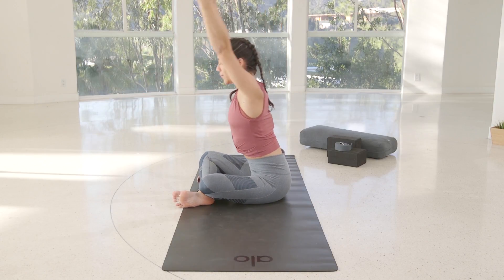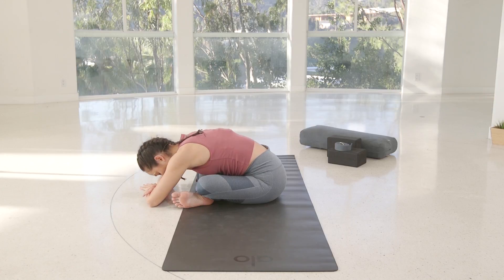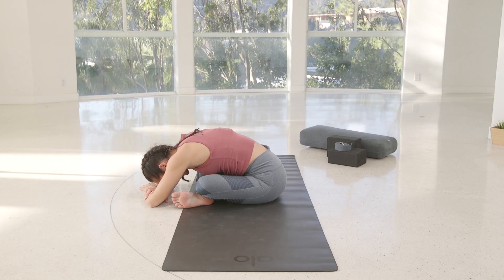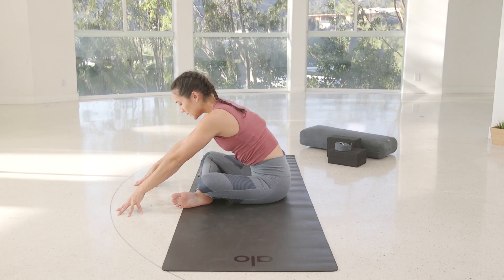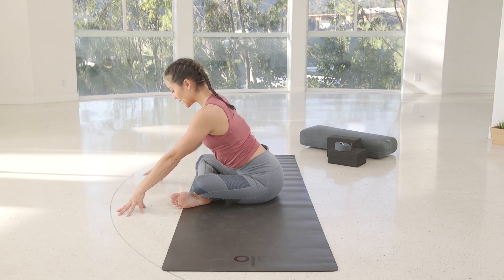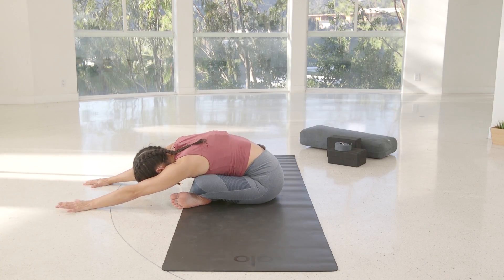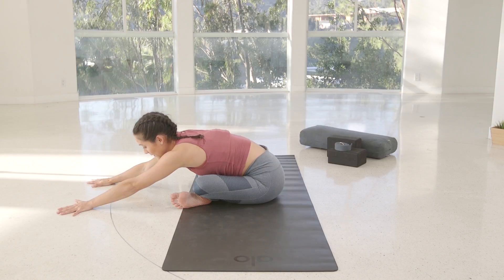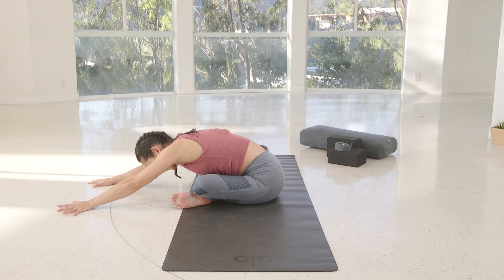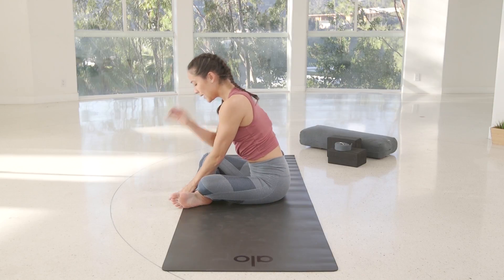Reach your arms up and exhale, fold forward over your legs. Bringing your forehead down either to the ground or to your forearms if you want to use your forearms as a pillow. If you can't quite fold and you feel a little bit more rounded, just sit up a little bit and practice lengthening the spine, sending your sits bones back more into an anterior pelvic tilt. If you're all the way in the fold, just begin to sway your torso from side to side, using the movement to release all of that tension from your day. And then inhale, rising all the way up to seated, and just switching sides.